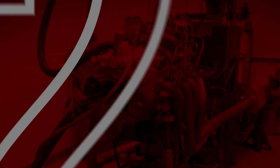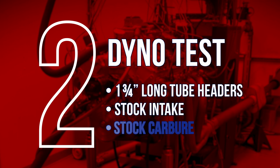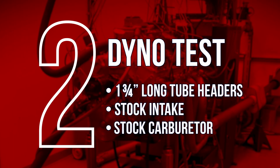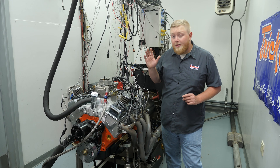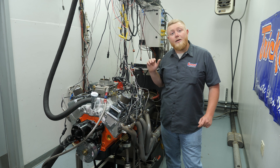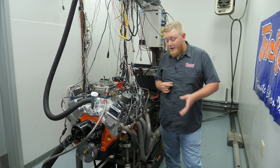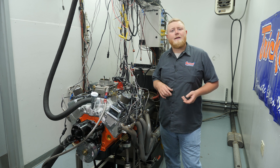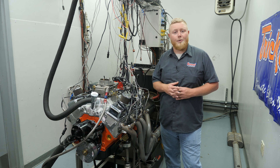We're going to run this thing with just long tube headers, still the factory carburetor and factory intake, to see what it makes. I'm very curious what the improvement is going to be with just the headers before we take this thing to the next level and put a high-performance manifold and carburetor on it.